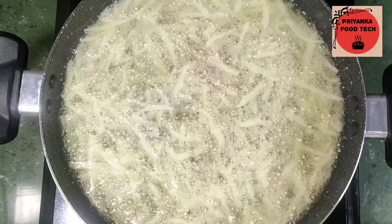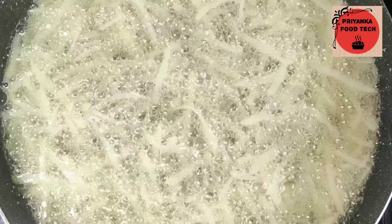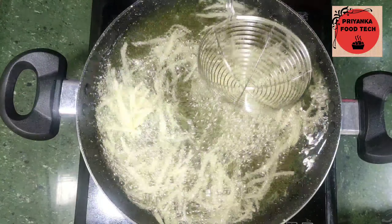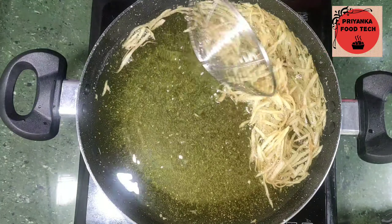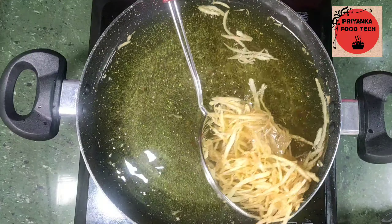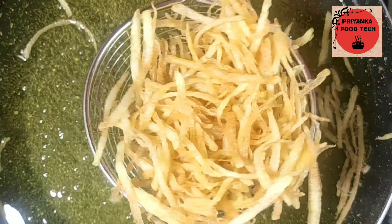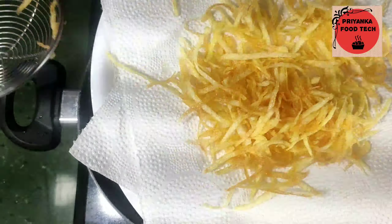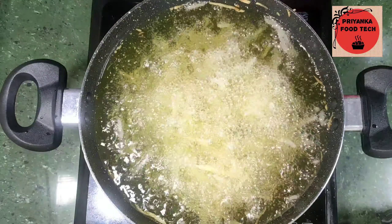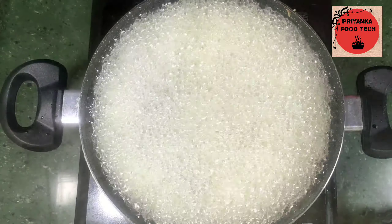I will fry them in 4-5 minutes. We are going to fry the potato strips. We will fry them in batches — the whole plate. Now I will pour them onto dry tissue paper, put more paper on top, and absorb the extra oil. Now let's fry the next batch. Look how many bubbles are forming as they fry.